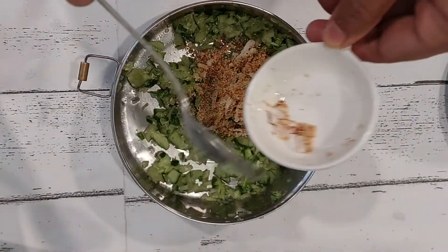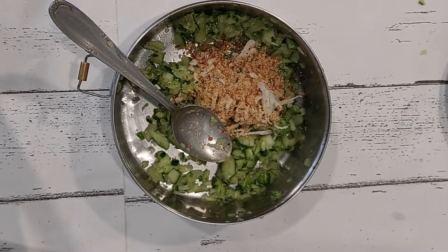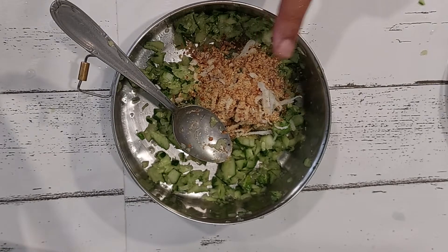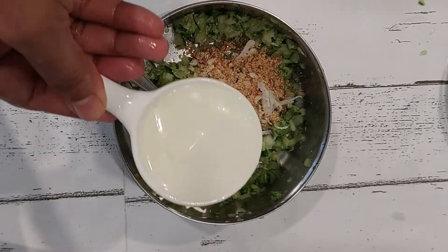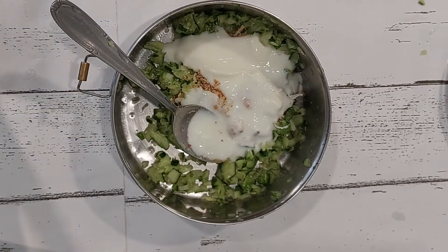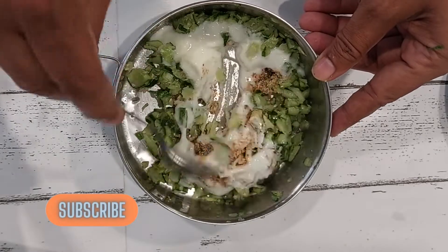I am adding the coconut and the roasted peanut powder. The coconut is freshly grated. Since I plan to use this Khamang Kakdi later during the day, I am not going to add salt and sugar right now. I am adding my curds and going to mix it up a bit.